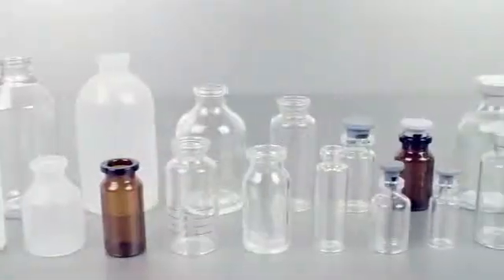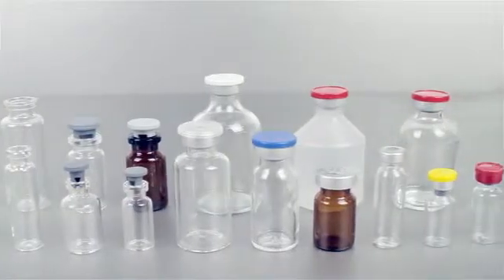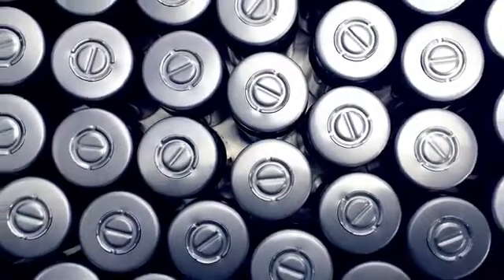Capable of working with many different liquids or fill volumes into vials of up to 52mm in diameter, it can handle stoppers and crimp caps up to 20mm in diameter.